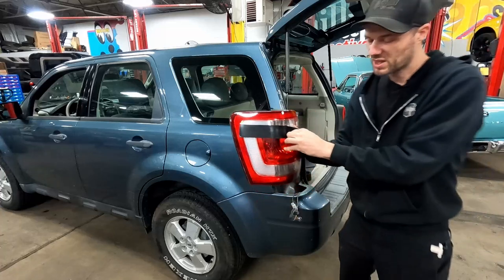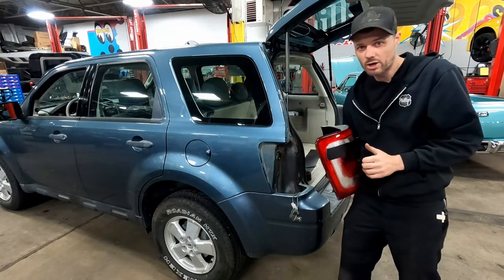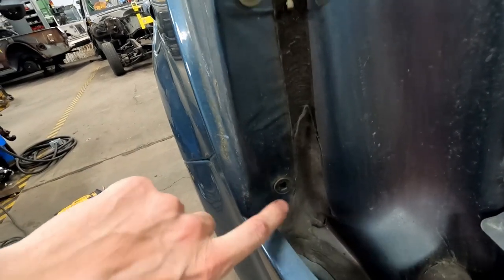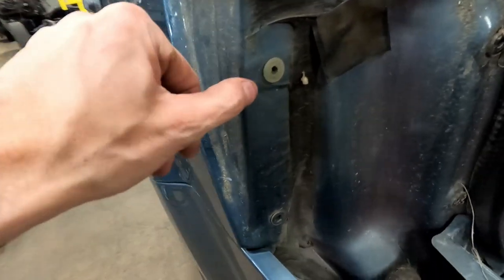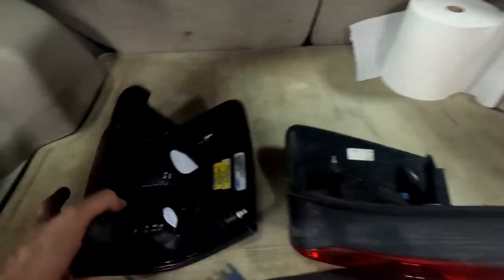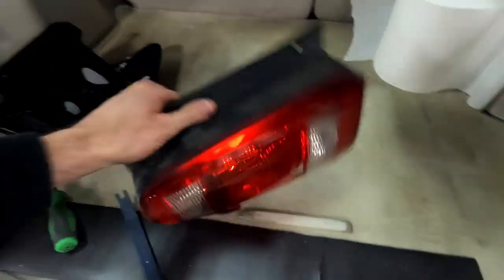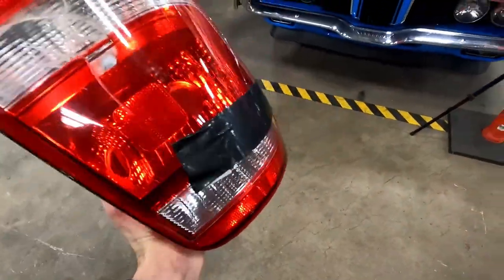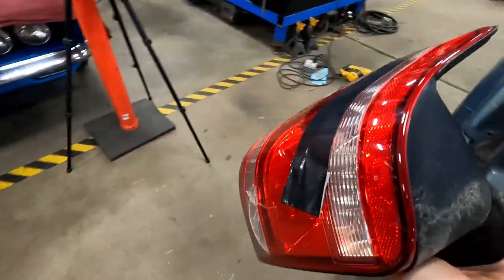We're able to pull the lens right off the car. Here are those sockets that the ball stud clips into. We've got our new light — so that's all you needed: just a piece of tape to pull it right out of there.